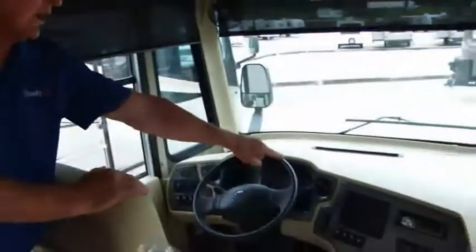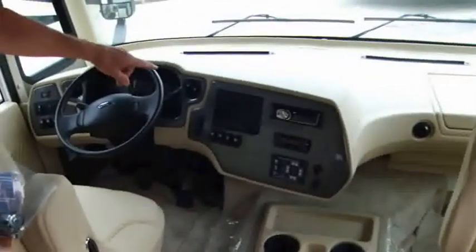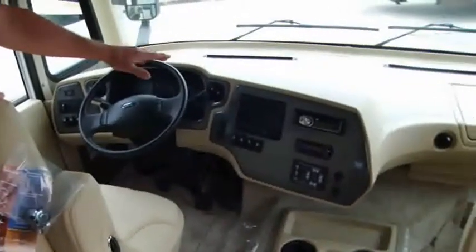Backup camera — color. Like I was saying before, when you turn your signals on, you'll see what's down each side. Turn it on going down the road to watch your boat or your car.